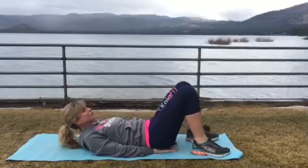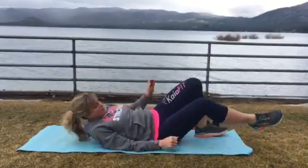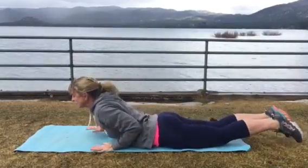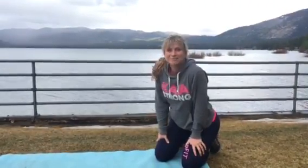Once you're done with that one minute you get to stretch it out, maybe come up into a little bridge. Flip on over, stretch that tummy out. And voila! Enjoy your workout. Hope to see you guys soon. Bye!